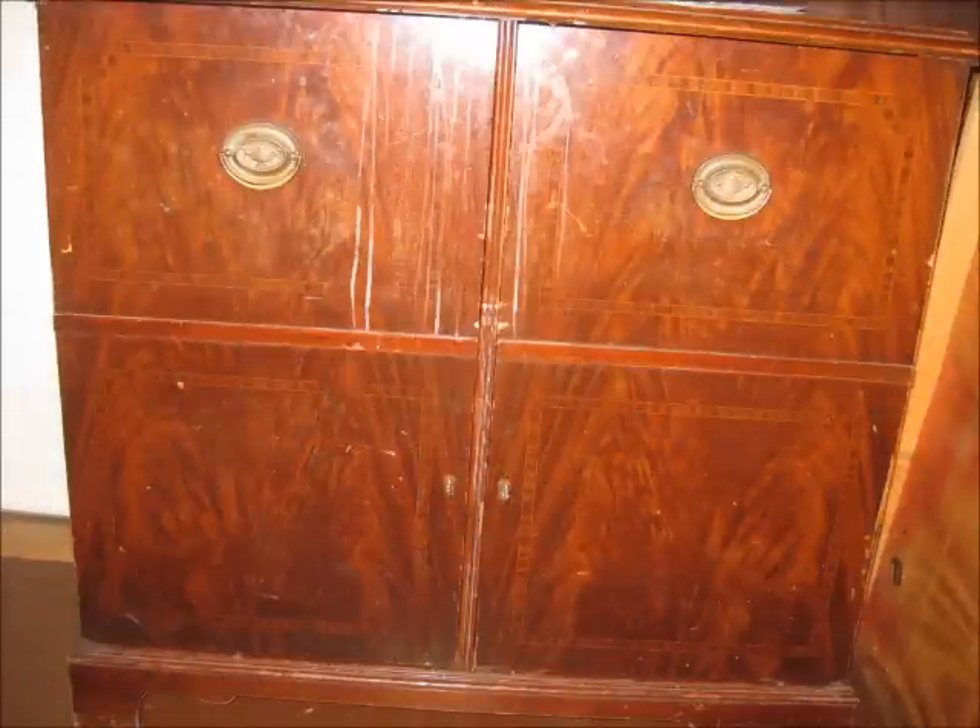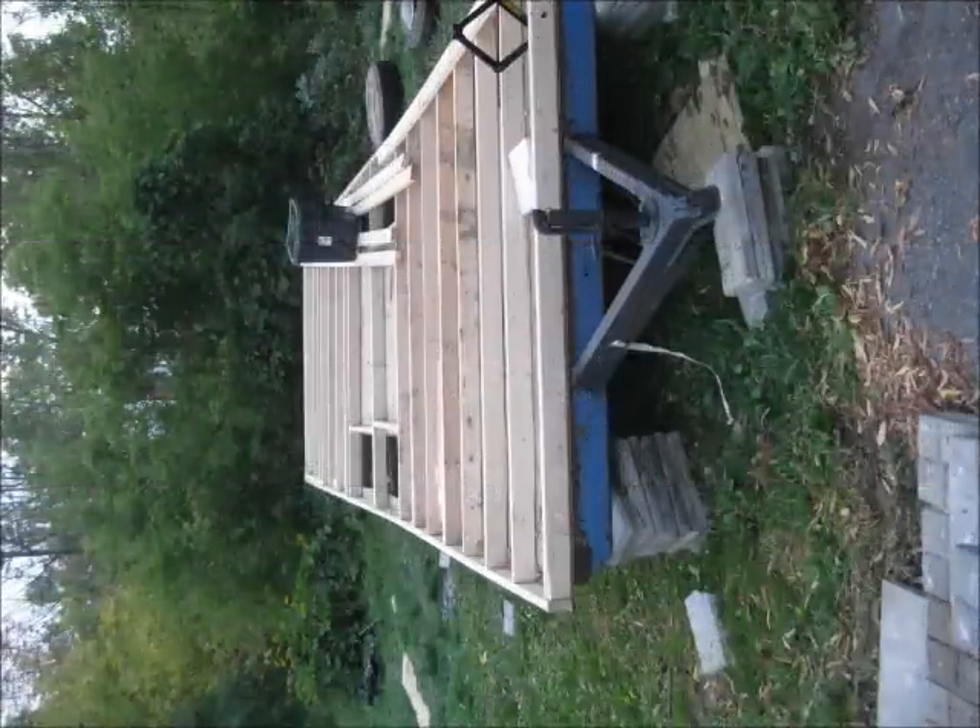A friend heard that I was building a tiny house, and he started digging around and found this antique mahogany wine cabinet, which we snatched up quickly — we planned on making a vanity out of it. Now that we had collected some things, it was time to start building.